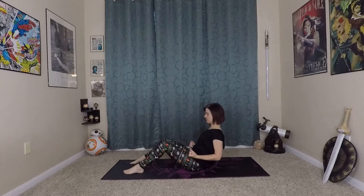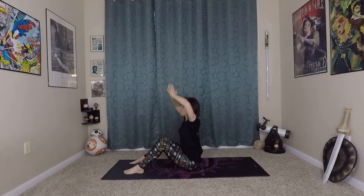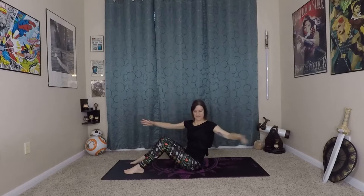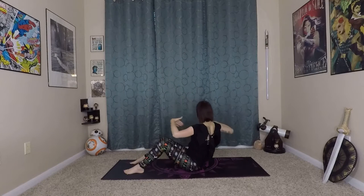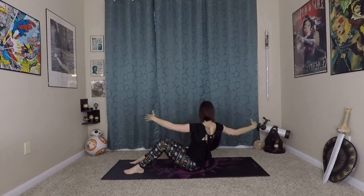Hold it here for a moment. This time inhale, reach up. As you exhale, you're going to twist and open your arms to the right, and twist open to the left. Now as we're doing this, we're keeping our spine long — you don't have to lean back as far. We're just starting to open up, using our side body and our obliques, using our inhale and exhale with this movement to activate all of our deep core muscles. One more on each side here.